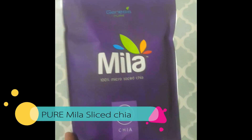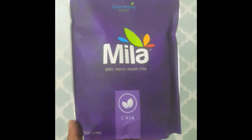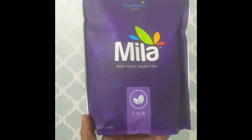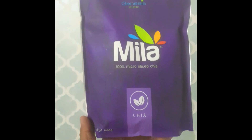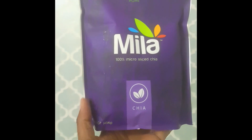The next ingredient, which is also my secret ingredient that I will be adding, is the Genesis Pure Mila, which is 100% micro-slice chia. And if you are not adding this into your diet, this is an amazing superfood.